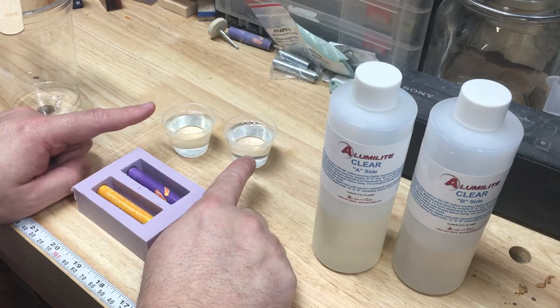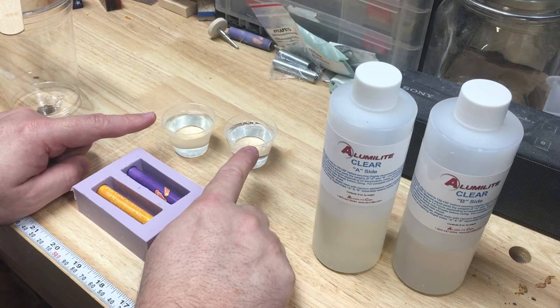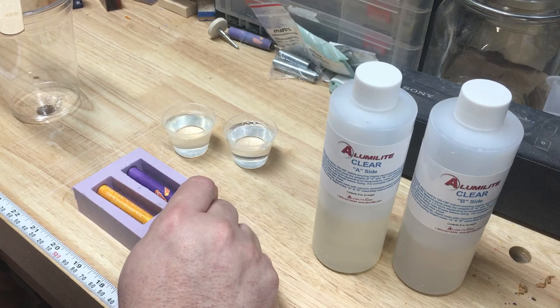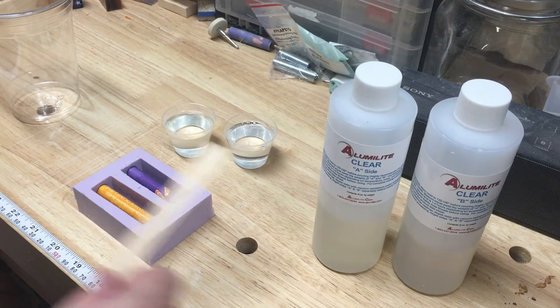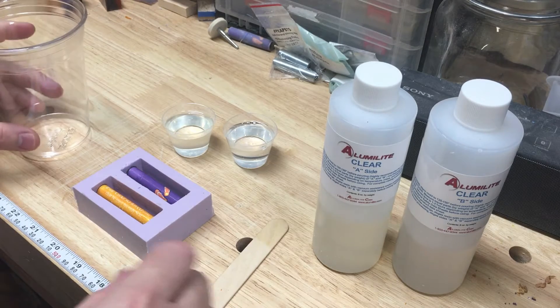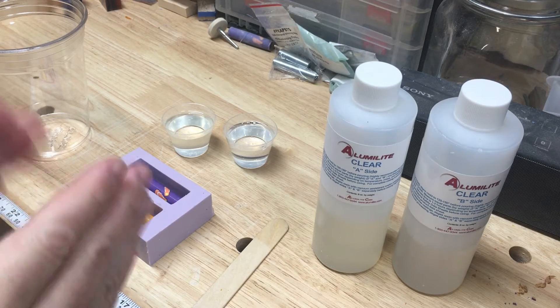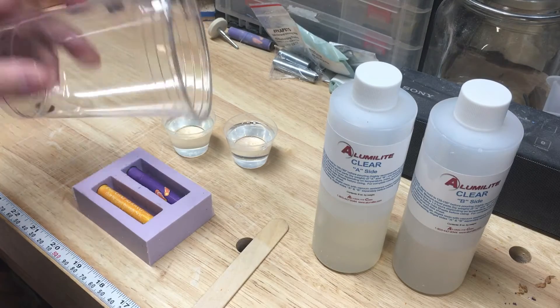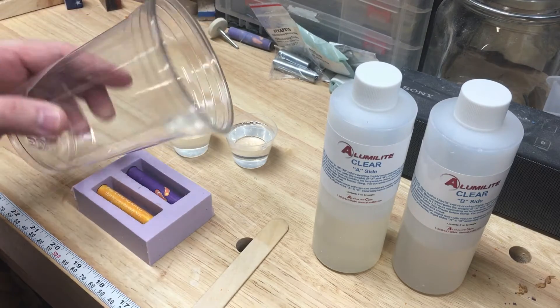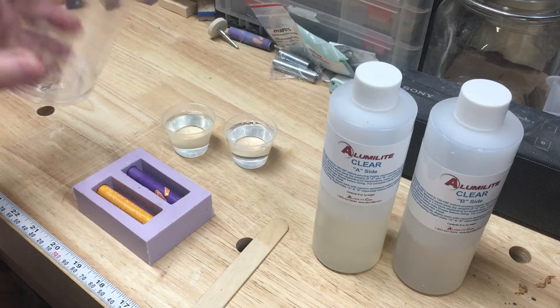I've got these nice and tucked into the mold. I have my Alumilite poured out, part side A and side B. Side B is pretty thick — a little more tricky to measure than side A. You've got to mix the daylights out of this stuff, getting the sides and the bottoms of the cup, and you need absolutely as close as you can get to a one-to-one ratio for it to cure properly. I've got these Solo cups — very inexpensive, recyclable — and this is where I do most of my mixing.